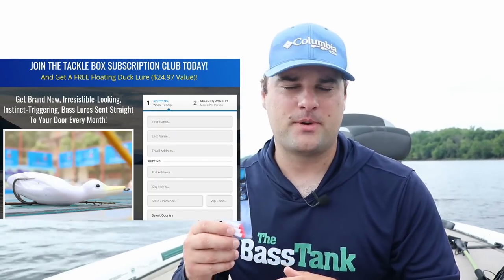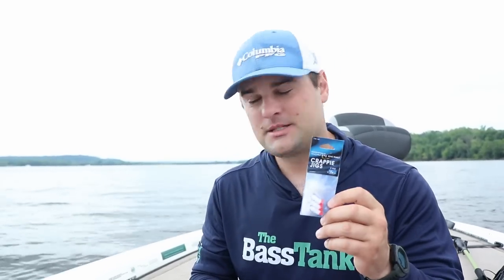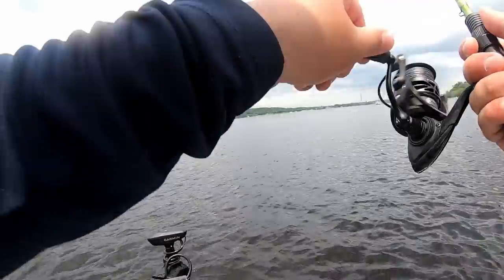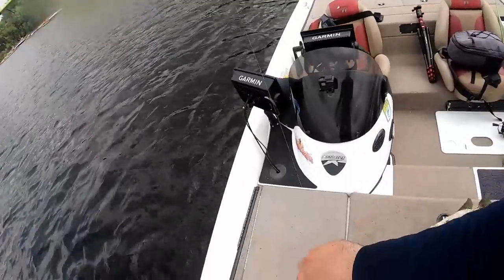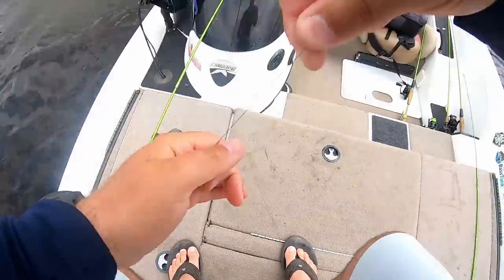This video is sponsored by Two More Cast Tackle Box — more on that in just one second. Let's get these tied on and I'm going to explain to you why a double jig setup is so key to catching crappie that are set up on these brush piles, cribs, or rock piles this time of year.